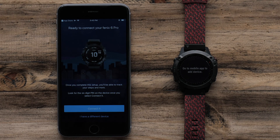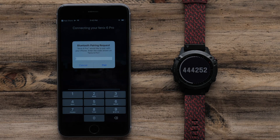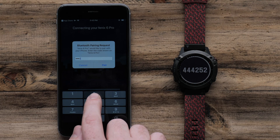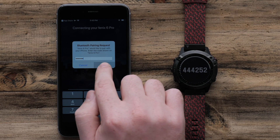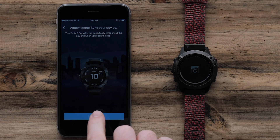When the app recognizes your watch, select Connect it. Your watch will now display a six-digit code that you will need to enter in on the Garmin Connect app. Then, follow the on-screen prompts to set up your user preferences.